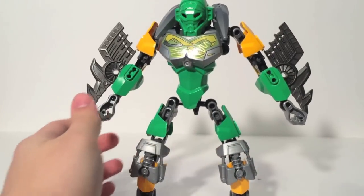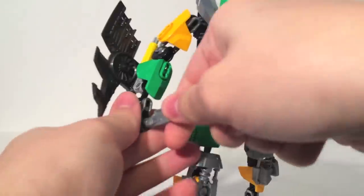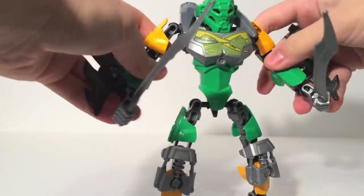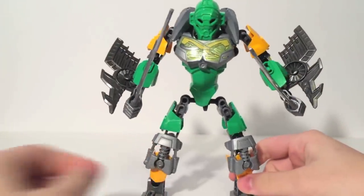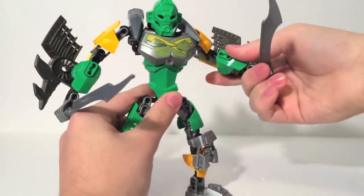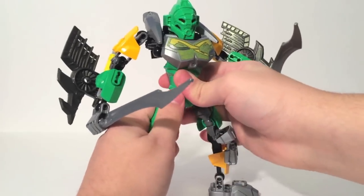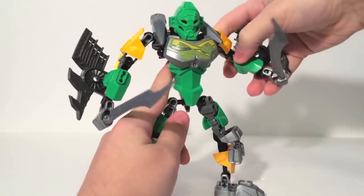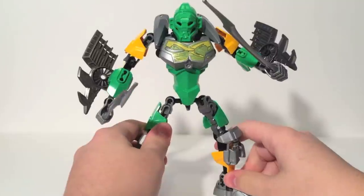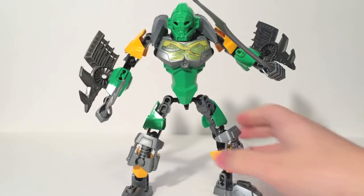He does get two swords, these being the silver versions of the swords that came with Tahu — pretty neat. His wing things are Gali's fins. The gear gimmick allows him to swing the swords, which works really well. I like the idea of the Toa of Jungle having wings to fly in addition to vine swinging. The swords are very reminiscent of Lewa Nuva, which is probably one of the more famous Lewa designs since it was used for two years of storyline.